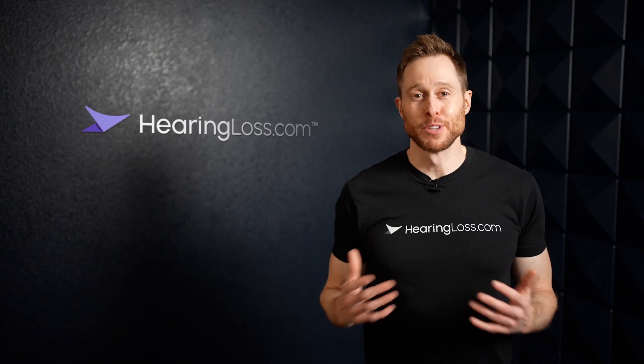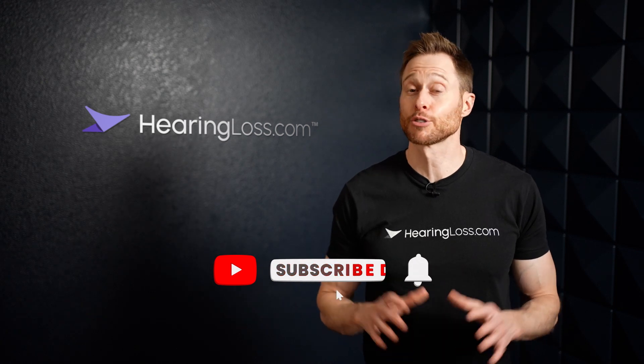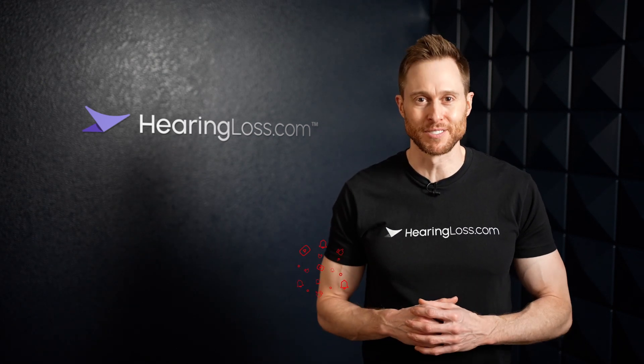Welcome back to the HearingLoss.com YouTube channel. If you are new to the channel, please make sure that you click that like button and subscribe with notifications turned on so you never miss any of our newly released videos.